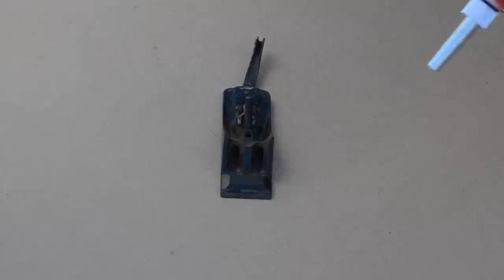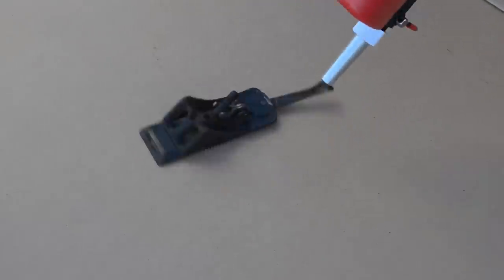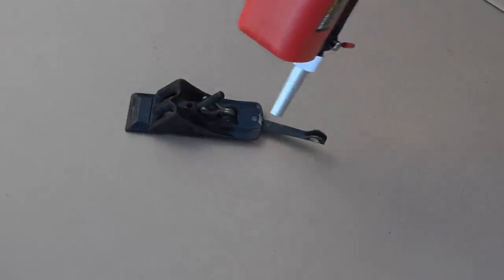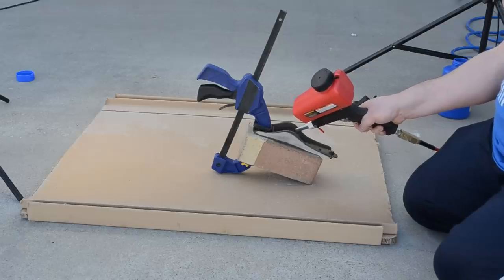I could then move on to sandblasting. I had the frog sitting there and I figured it was heavy enough to sandblast, but that's when it started moving — I call this the frog dance. The main body of the plane also didn't have enough weight to it, so I just clamped it to a brick to keep it from moving.